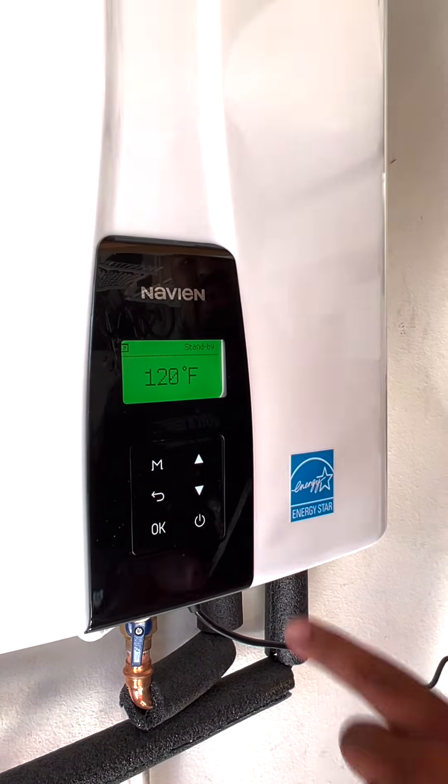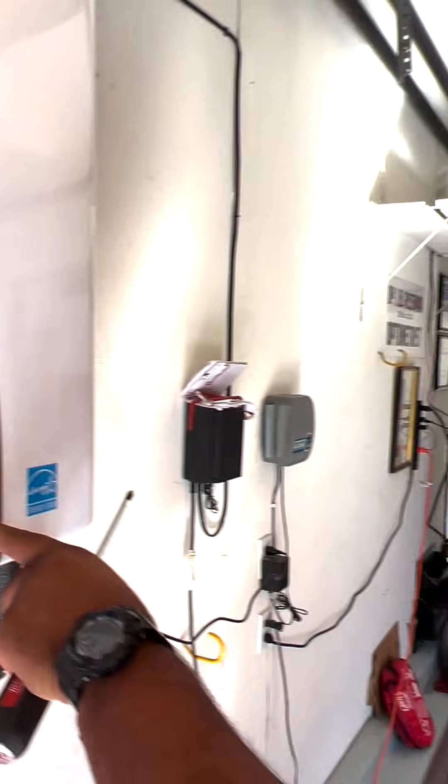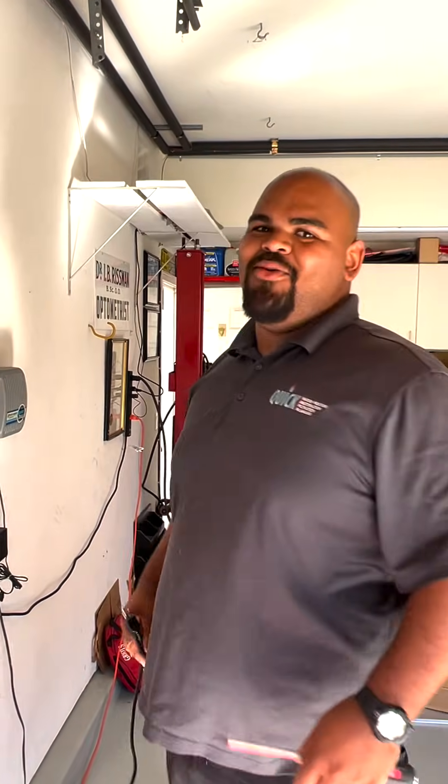120 degrees temperature. And then you can shut it off. Introduce yourself. Eric, Quick Water.